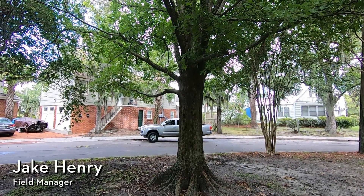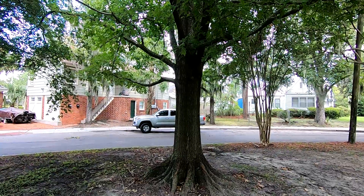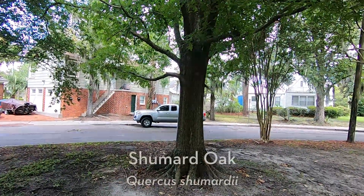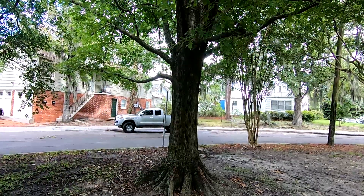Hey everyone, Savannah Tree Foundation Field Manager Jake Henry here, and today I wanted to talk about a characteristic of trees. We're going to look at this specimen right here in particular. This is a schumard oak, or Quercus schumardii. It's in the red oak family, so it kind of has those pointy ends on the lobes of the leaves.